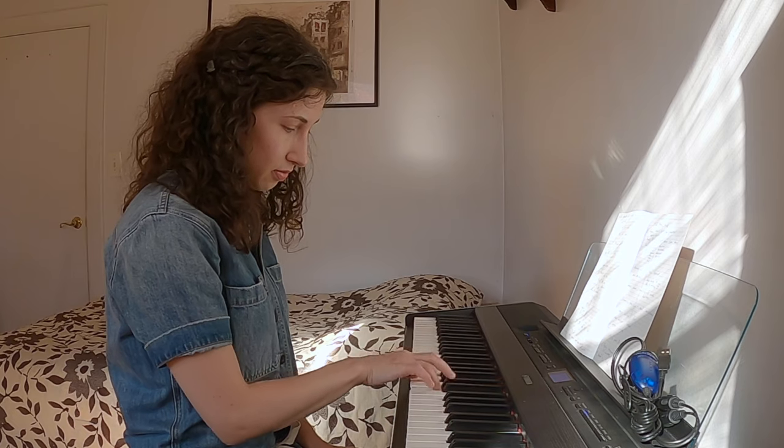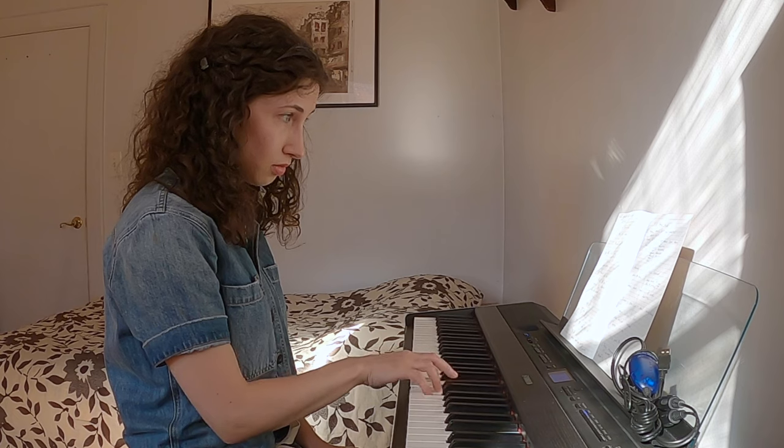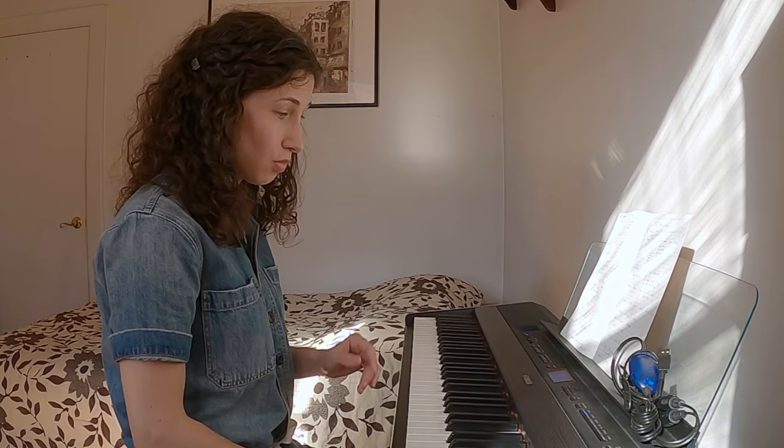If I play double stops, same thing — no difference. So all chords, any kind of technique is possible. No problem between the black and the white keys.